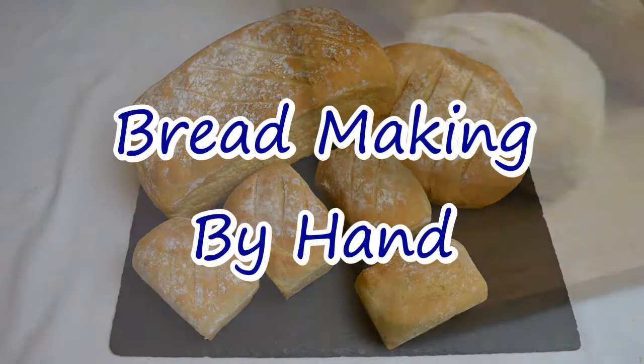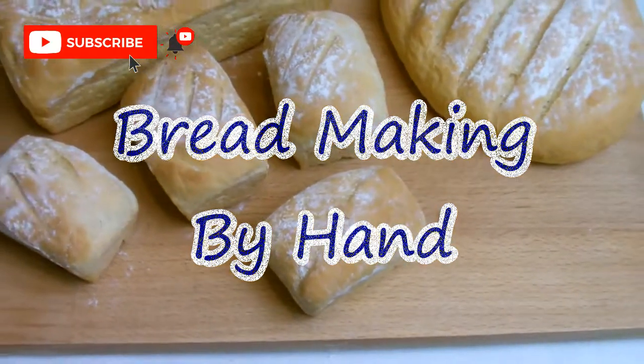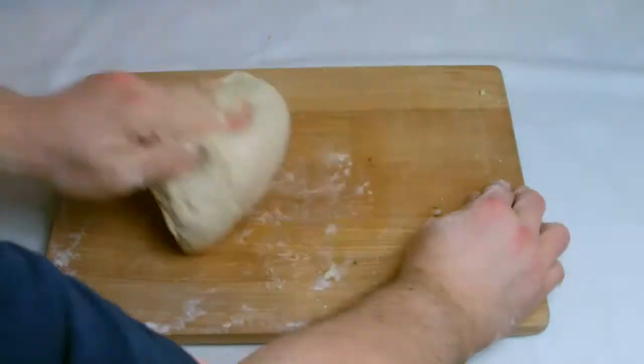In this video I'll be showing you how to make bread entirely by hand without the use of any mixers whatsoever. This is a great recipe for those who want to make their own bread at home but do not have a mixer or do not have the space to store a mixer.